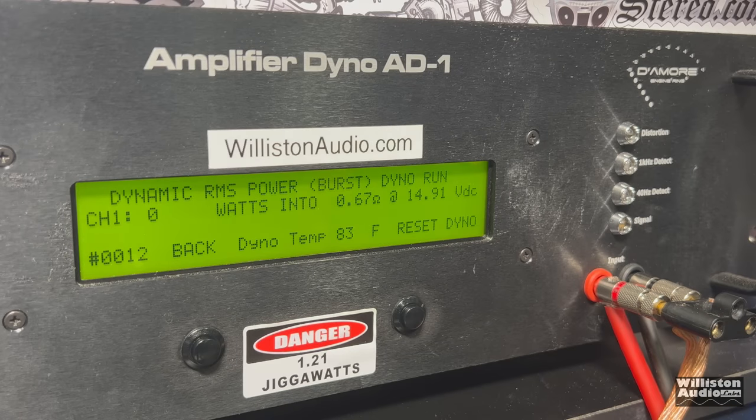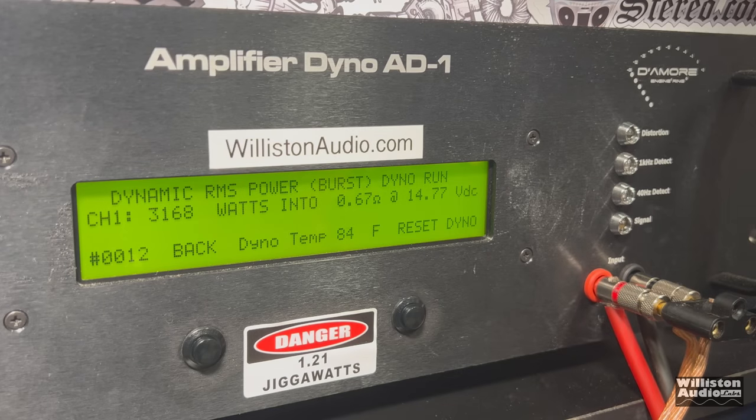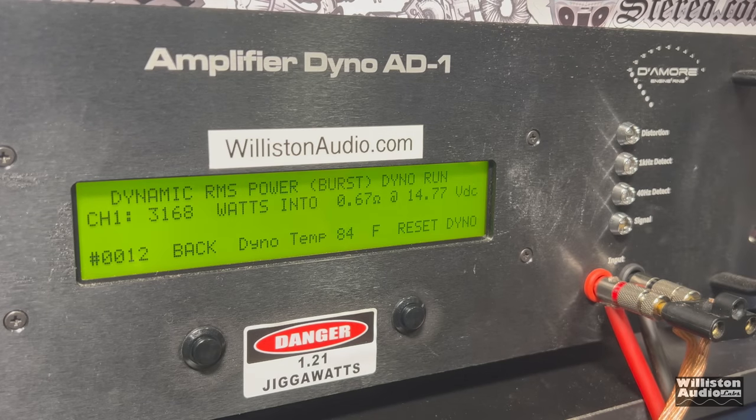We previously tested the 1,000-watt Stinger amplifier and tried 0.67 ohm dynamic, and it went into protect. Trying 0.67 ohm dynamic here — same thing: it went into protect and came right back out, as the blue light came back on. So the amp has a good protection circuit built in; it can handle these quick bursts and knows when to shut down when it needs to.